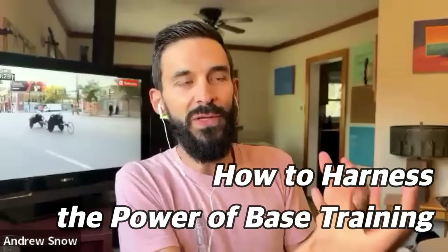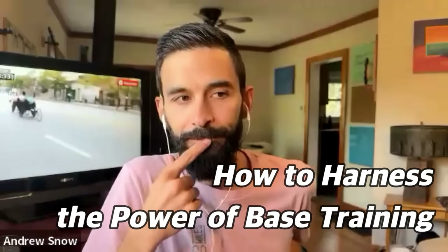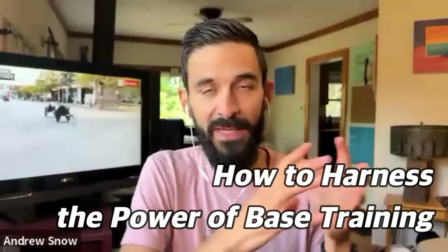Let's not forget the power of base training. The only reason we sometimes forget it is because we're seduced by the big workouts that make us feel like a real badass. Go ahead and do those as well, but save them for later in your training when you have the foundation to make them truly big workouts. Instead of five by one mile, you can do ten by one mile at the same pace because you have all that fitness. Don't waste those big efforts early on when you can't do that big of an effort. Build the foundation, stay injury free, stay consistent — and then when it comes time to do the big workouts, you'll actually get the benefit.